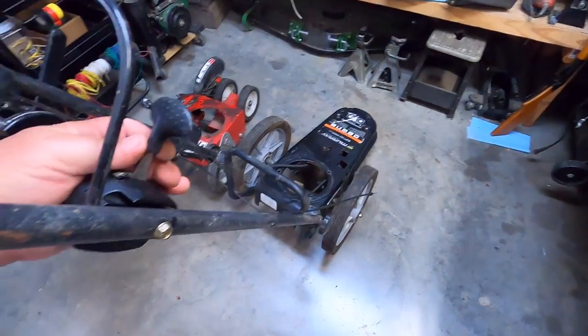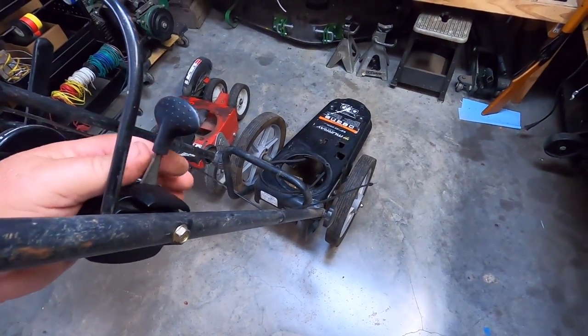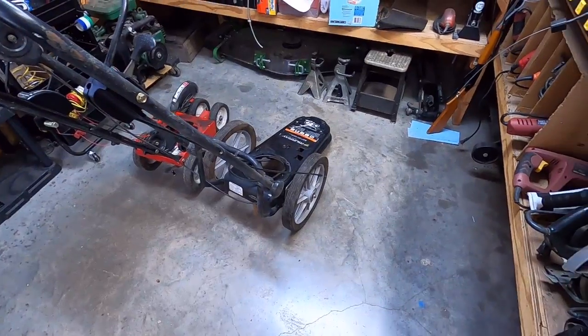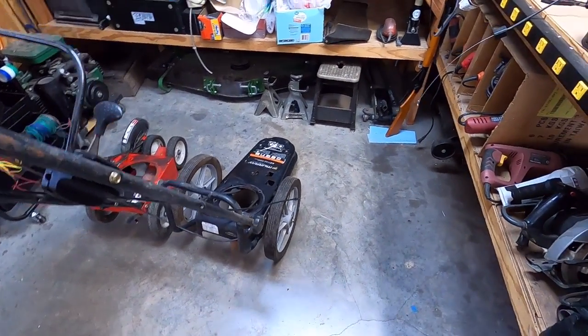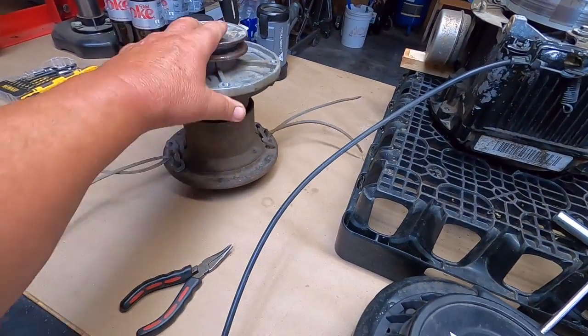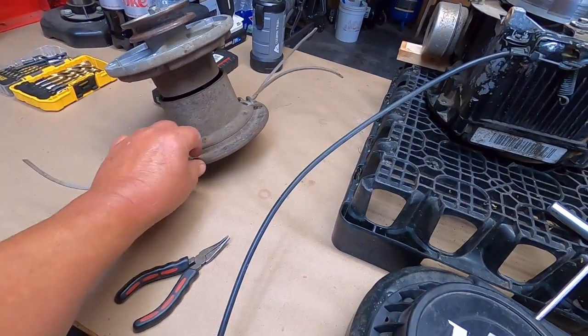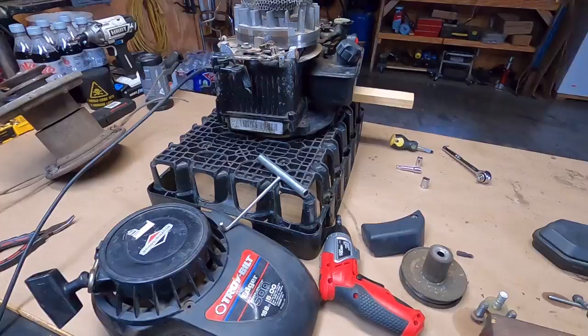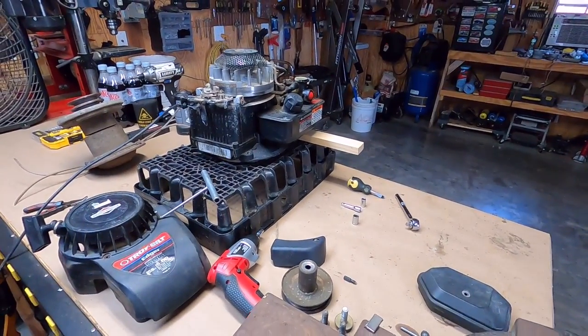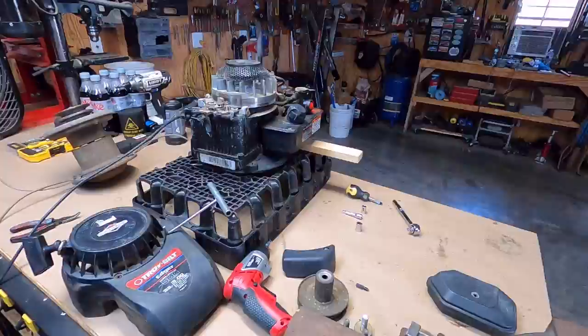I went out to my other shed and I did find the throttle for it, so yeah. Hopefully it's just got enough horsepower to spin that spindle — I did tighten this up. I don't know how long it's going to last, but we'll see. Let me continue on with this thing, go finish the cleanup on it and then start putting it back together.